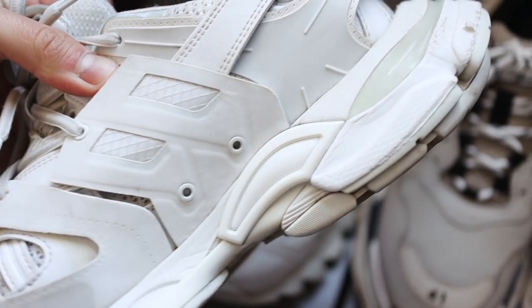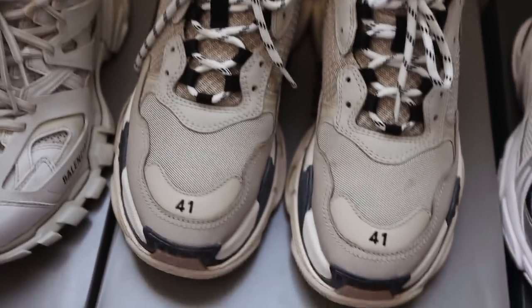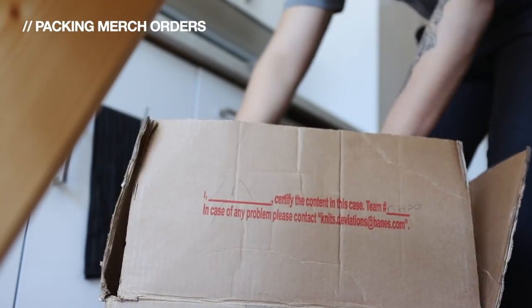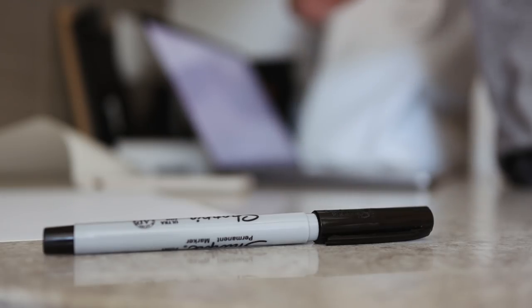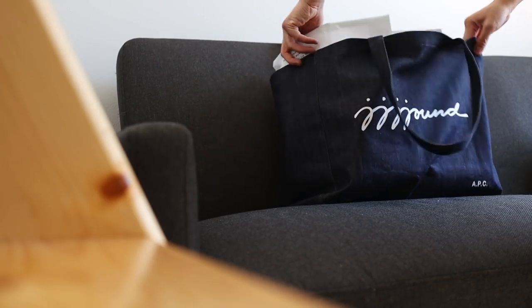Man, this is so satisfying. All the shoes got a nice clean. Granted they're still a little dirty and the camera isn't really doing it justice, but these were filthy and now they're nice and white again. Every other shoe just needed a nice little wipe down. These shoes right here were so dirty and now they look brand new. I'm really excited — this is something I've been wanting to do for the longest time but I kept putting it off because cleaning shoes isn't the most fun thing to do.